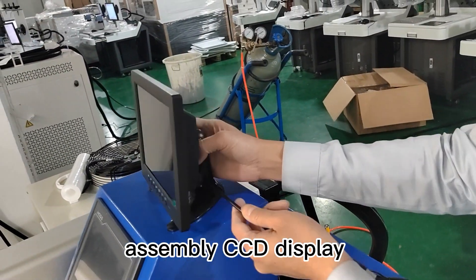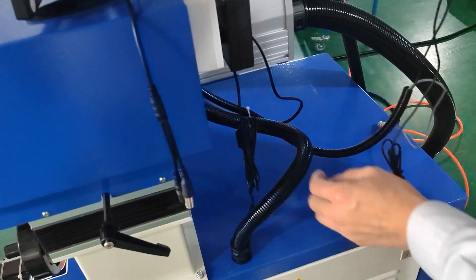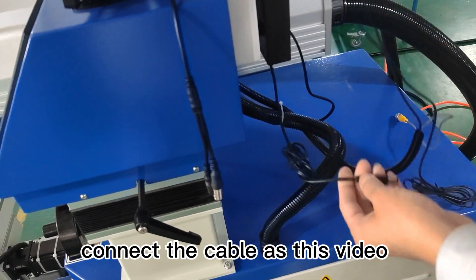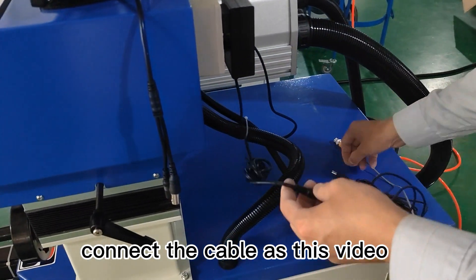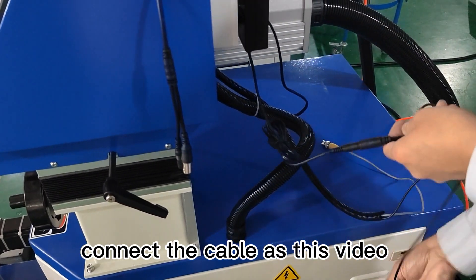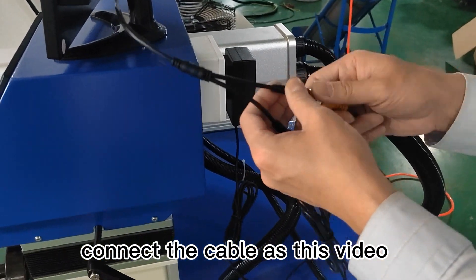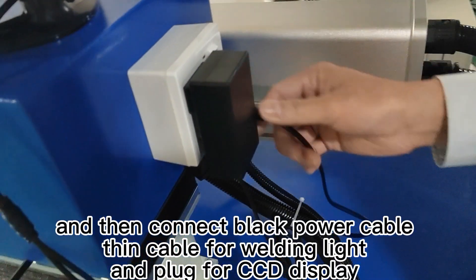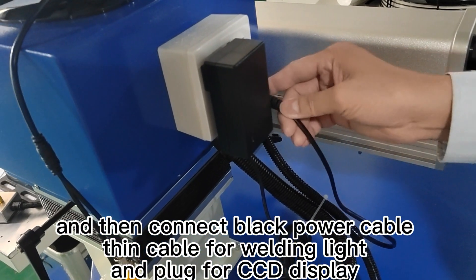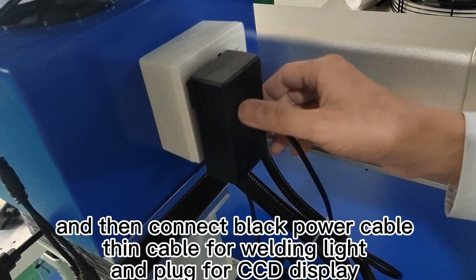Assembly of the CCD display. Connect the cables as shown in this video. Connect the black power cable, the thin cable for the welding light, and the plug for the CCD display.